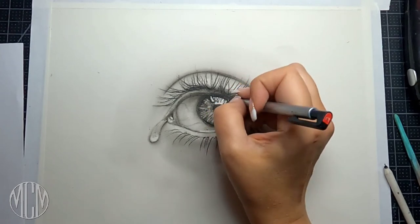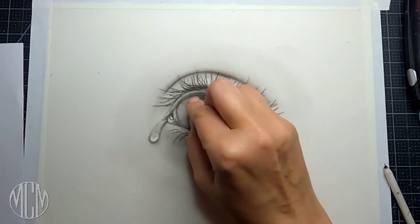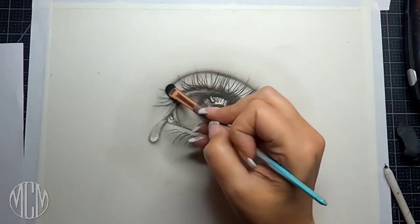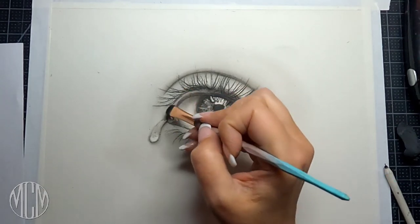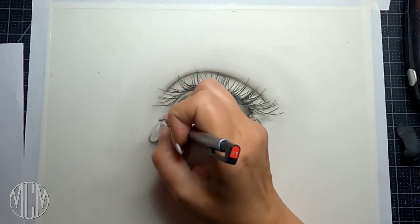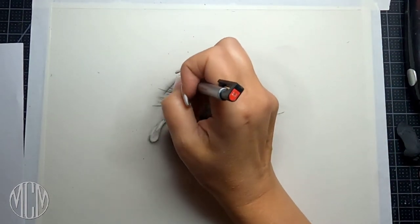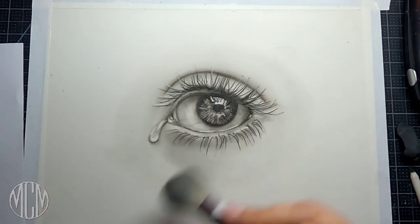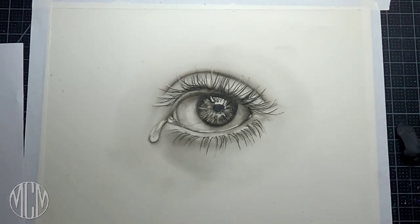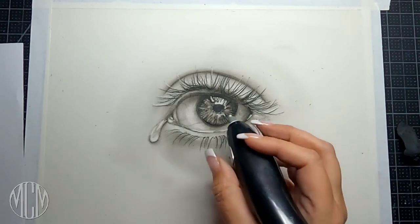I'm going in with my stick eraser and cleaning up the highlights, and using the kneaded eraser to pick out some little spots — we're really getting a nice rounded three-dimensional eye. I really struggled when I started drawing again to get a realistic-looking eye, but I just kept practicing and trying different things and found this way of working with these tools and charcoal, which is lovely and quick. I'm going in with my stick eraser adding a little bit of white to the ends of the eyelashes — it adds realism as if light were bouncing off the ends of them.